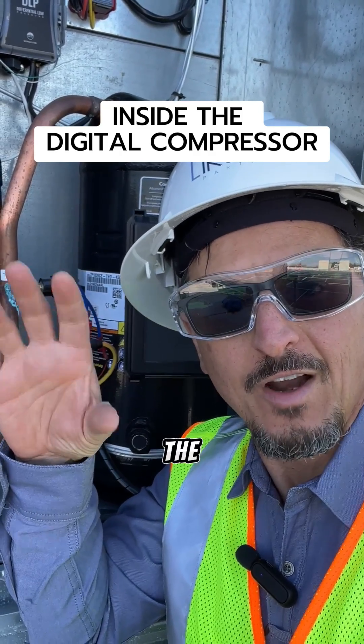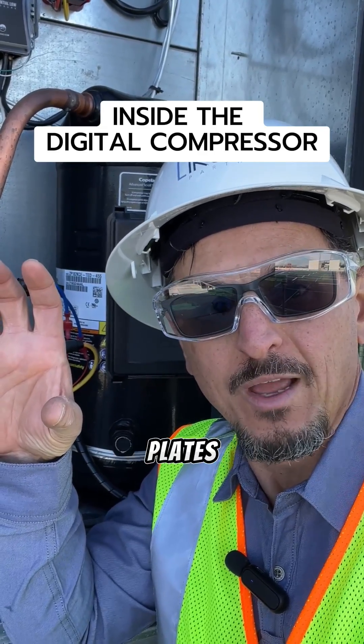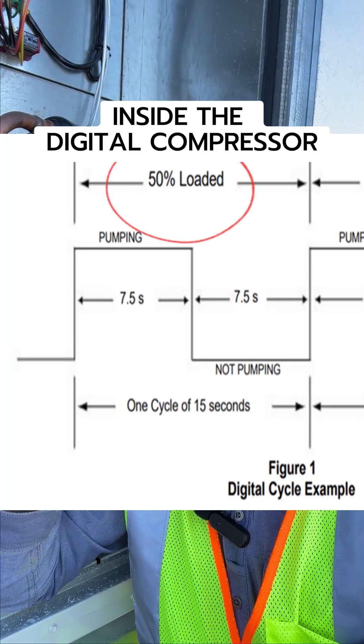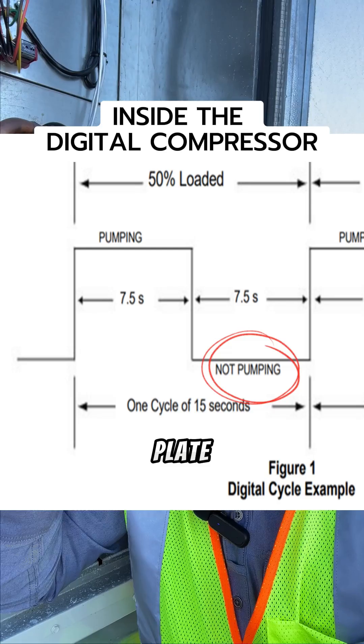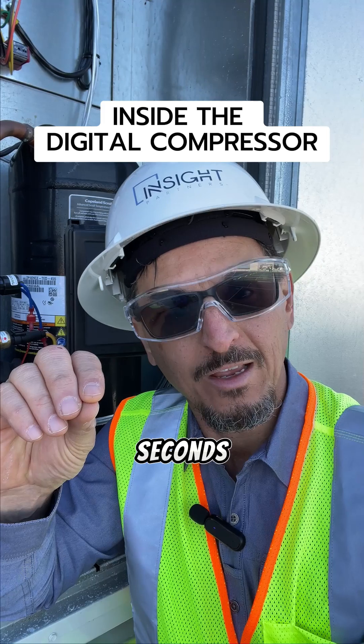So it's going to change the variation of how we mesh and unmesh the compressor plates — it breaks it up into 15-second increments. So at 50% of the capacity, you're basically lifting the top plate for seven and a half seconds, then putting it back down and compressing for the other seven and a half seconds.